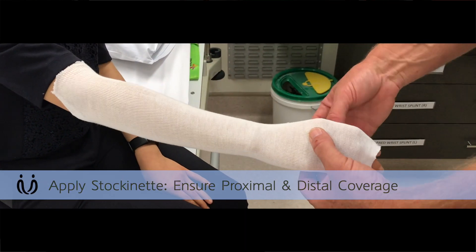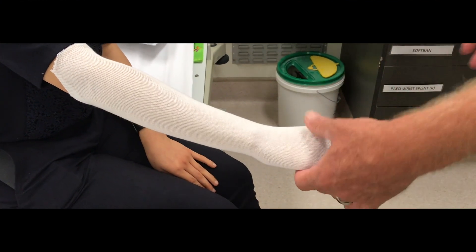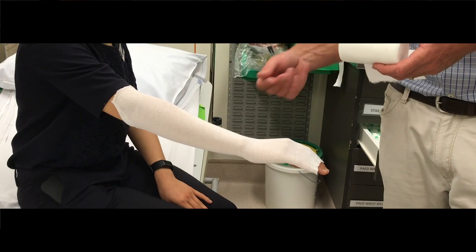Plaster on skin — it's exothermic, isn't it? As the plaster hardens it produces heat, so you don't want to give them a burn or anything. That's why we cover them, to make it comfortable.